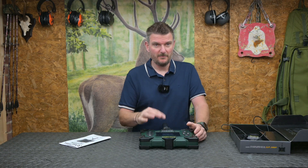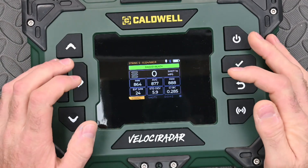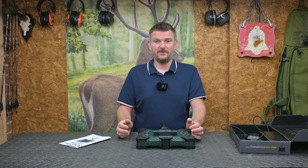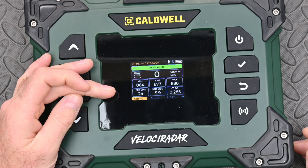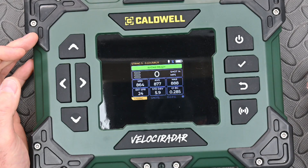On the main screen you've got minimum speed, maximum speed, average speed, extreme spread, standard deviation, and ballistic coefficient. It says there the radar is ready — obviously the radar isn't ready here because it's face down on the worktop — but those three bars will light up to show you how much signal return you're getting from each bullet you send past the chronograph.